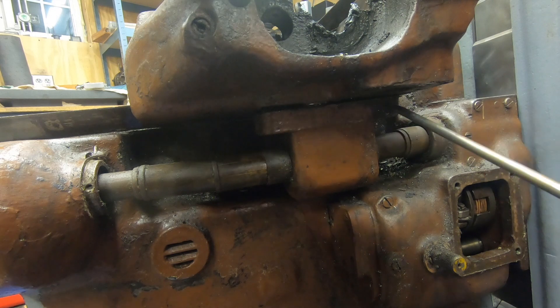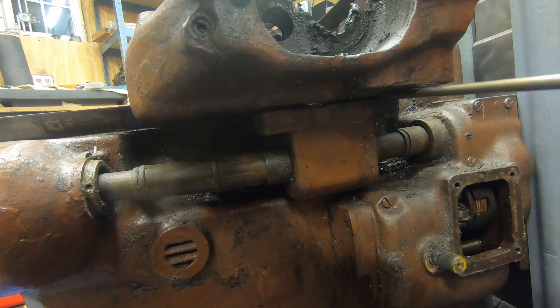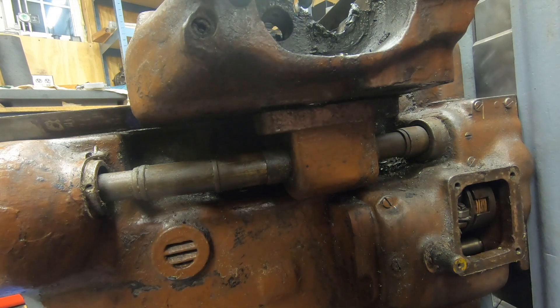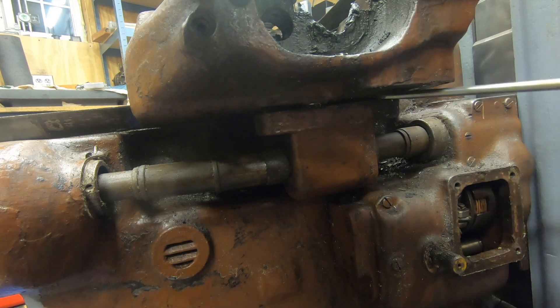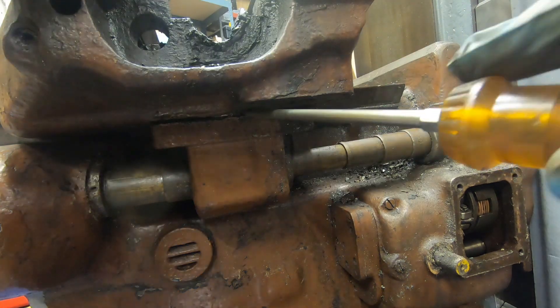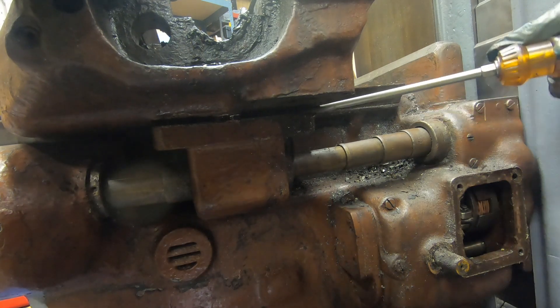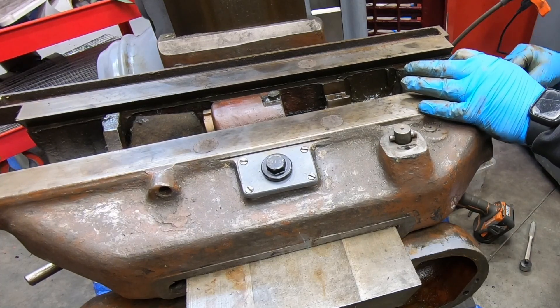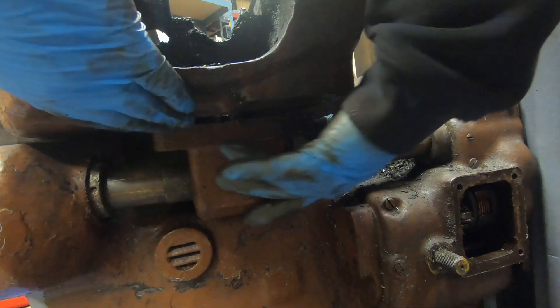The power feed bracket is in there and it is doweled to the bottom side of the saddle, so I need to pry it out. I do have some flexibility between the saddle gib being removed and the power feed shaft itself not being inside that telescoping set of brass tubes. With it loose now, I should be able to pick up this side of the saddle and get it out of the way.